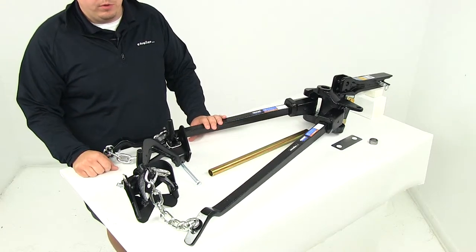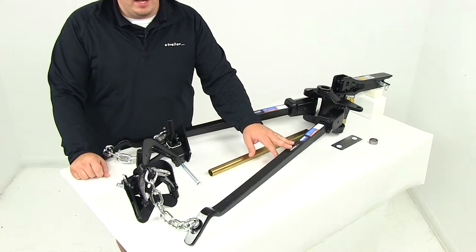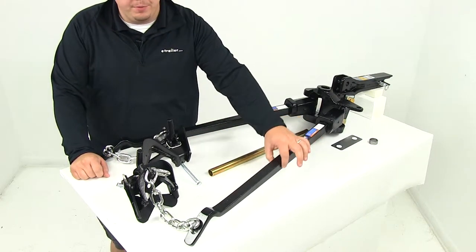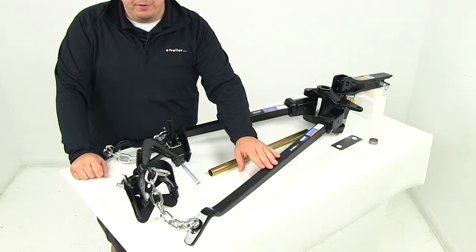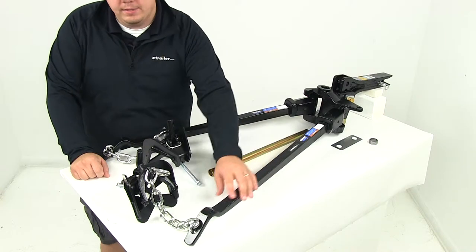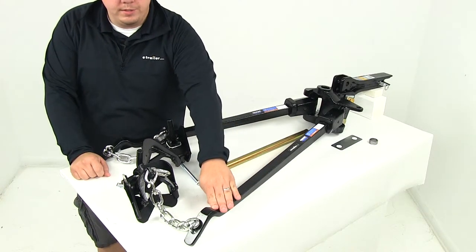It's going to create a more level ride for both the tow vehicle and the trailer. It features the trunnion spring bar design — these are hot rolled and tapered for superior strength and flexibility, so the bars will flex appropriately over uneven terrain for a nice controlled, even ride. It's got curved ends as well, designed for use with a dual cam sway control system.